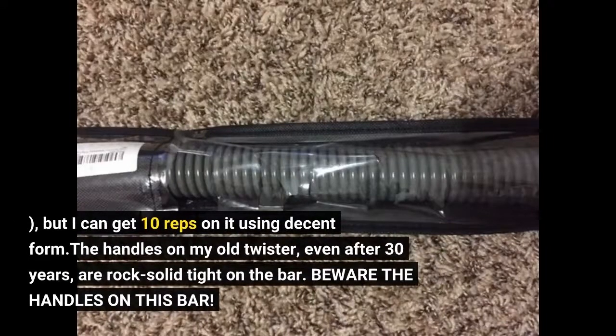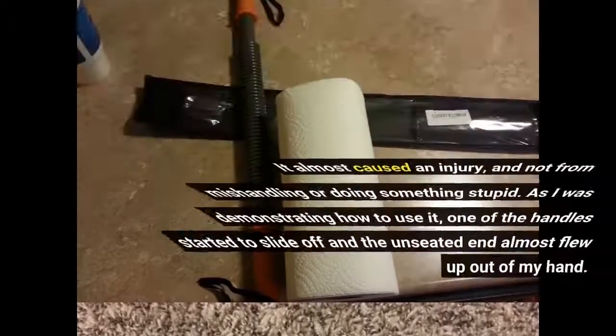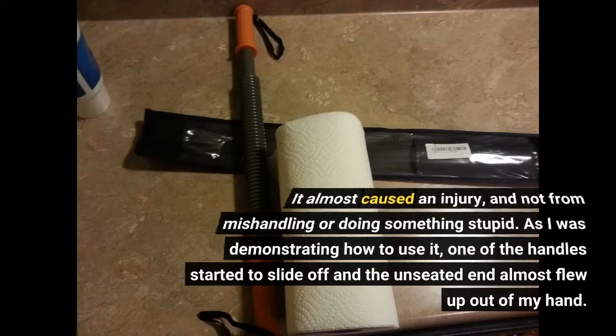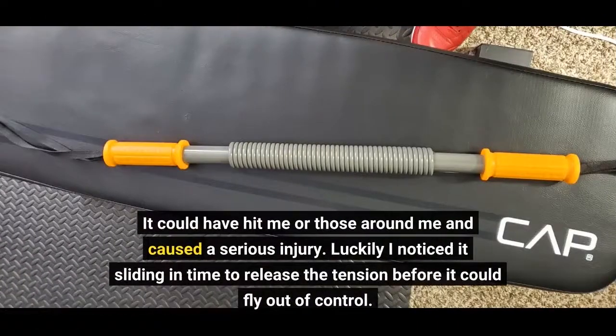The handles on my old twister, even after 30 years, are rock-solid tight on the bar. Beware the handles on this bar — it almost caused an injury, and not from mishandling or doing something stupid. As I was demonstrating how to use it, one of the handles started to slide off and the unseated end almost flew up out of my hand. It could have hit me or those around me and caused a serious injury. Luckily I noticed it sliding in time to release the tension before it could fly out of control.